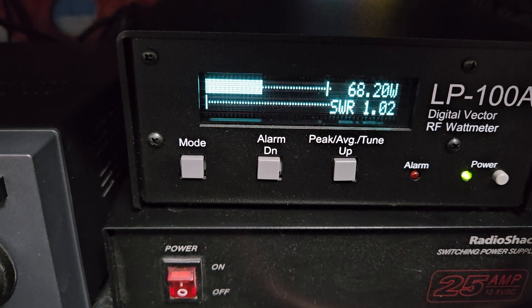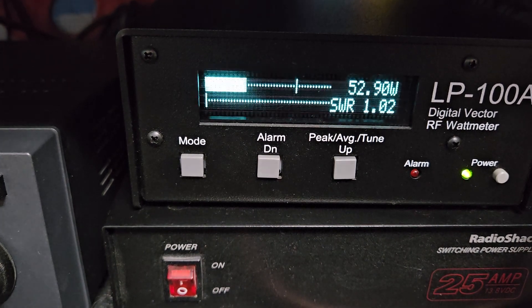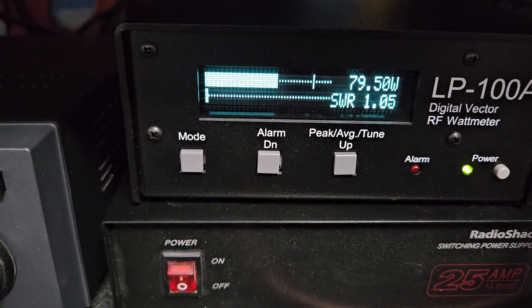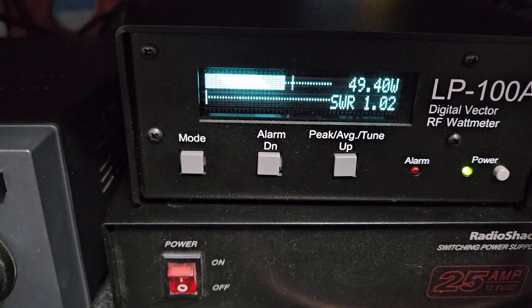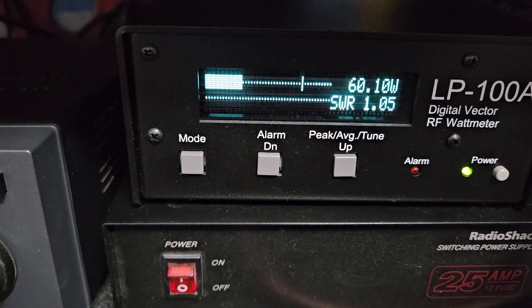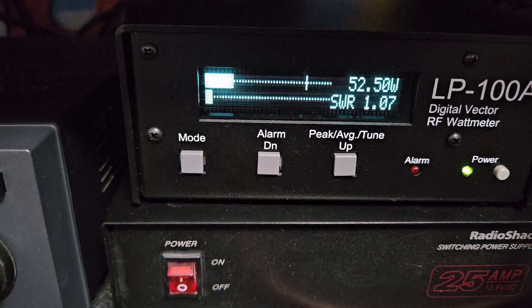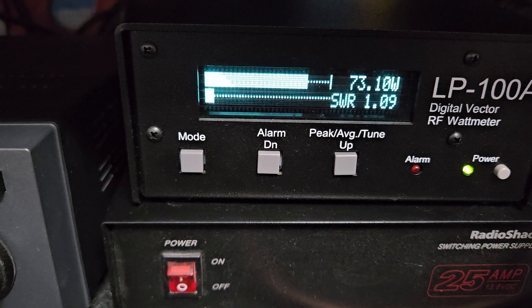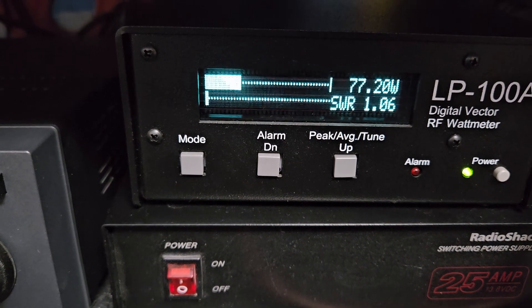One thing to point out with me making the alignment adjustment — you're not going to get the full deflection on the RF meter, and that's because the signal is much cleaner. The RF meter was calibrated at the factory for power only. What I mean by that is the third order intermodulation distortion product was very high on this radio — it was about 14 to 15 dB, and now it's about 30 dB — so I've removed it to the point where it's essentially non-existent, which is outstanding.